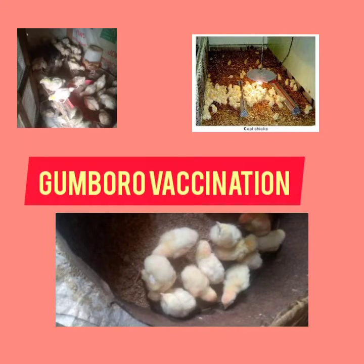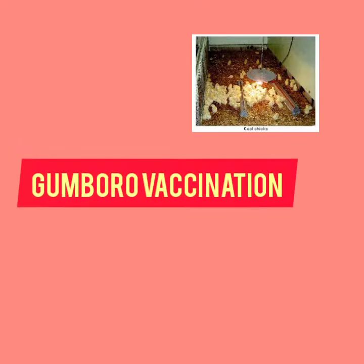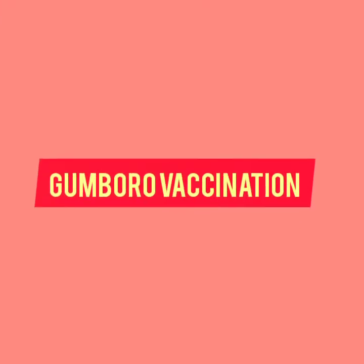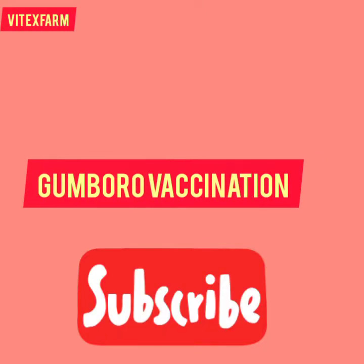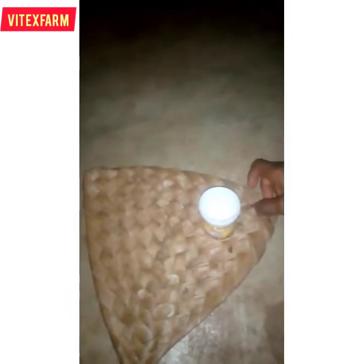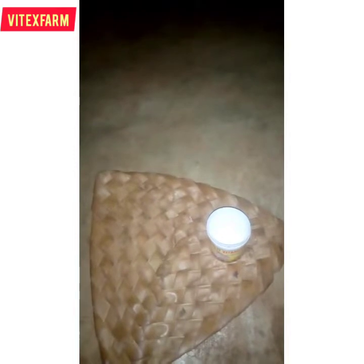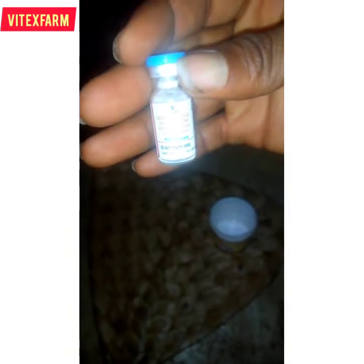Welcome back to Vitex Farm channel. In today's video I will be showing you how to prepare and administer a Gumboro vaccine to your birds. First of all you need your small container with some water or injection water in it. That's my container — a clean dried container. Look at the Gumboro vaccine in a small container; it is sealed, it is a Gumboro vaccine, 100 dose.